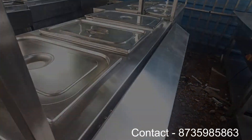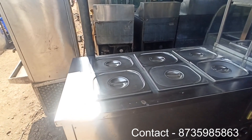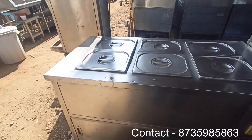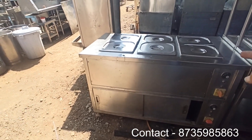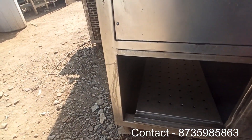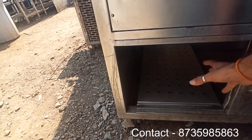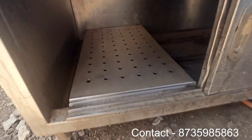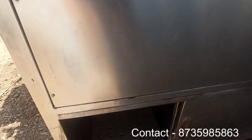This is another bain-marie model. This is a little different — it has 6 walls. The main feature is that you can keep food warm, but the bottom is also warm. The bottom is a hot case, so you can keep some storage there. The bottom is hot as well.